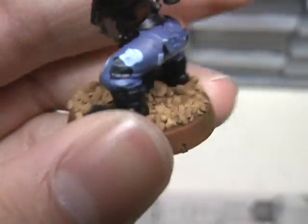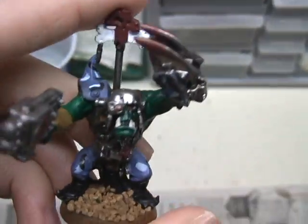Snorta and Power Claw both have camo on him. He has some more camo and stuff on the back. I think he turned out pretty well.